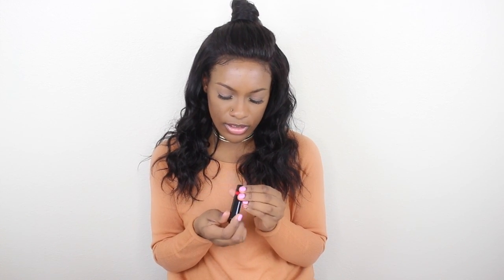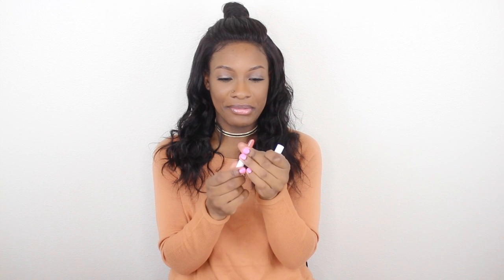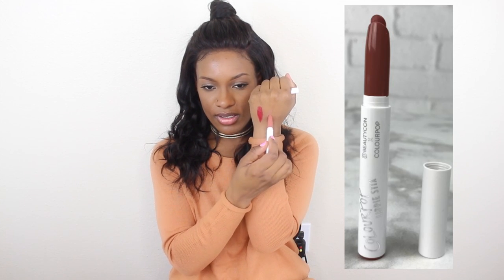This is Rimmel lipstick in 510. This one is a really rich red lipstick. I might have to wear this one this week — look at that. That's intense. Beautiful. Moving along, we got some stuff from Colourpop. I got a lippy stick from Colourpop, and this one is a Beautycon exclusive. The color is Beautycon. I love it. Look at that — it's like a pinky nude. Yes! That's going in my purse.